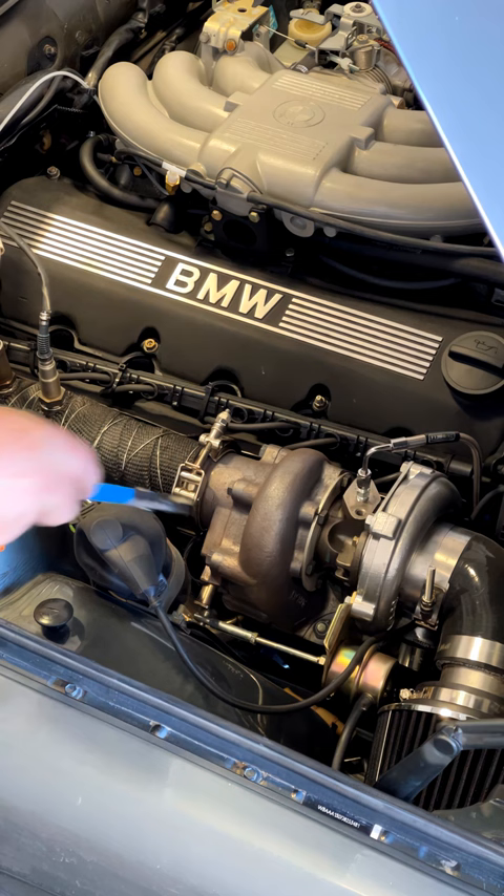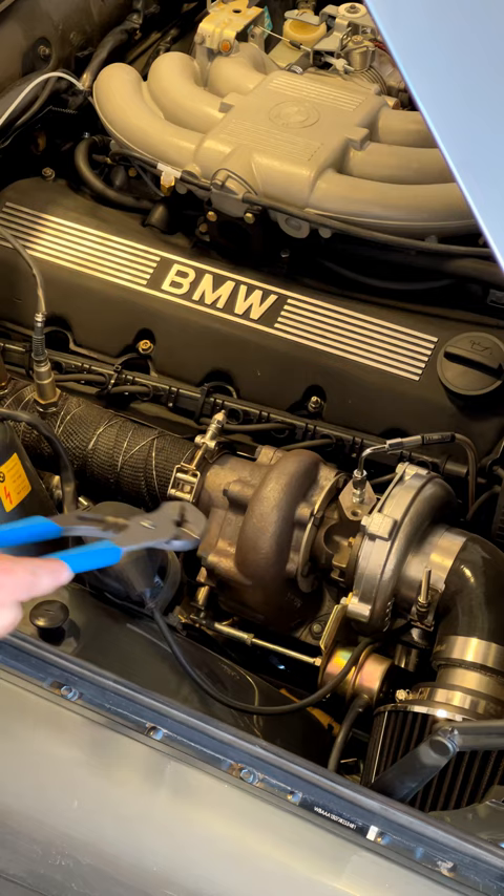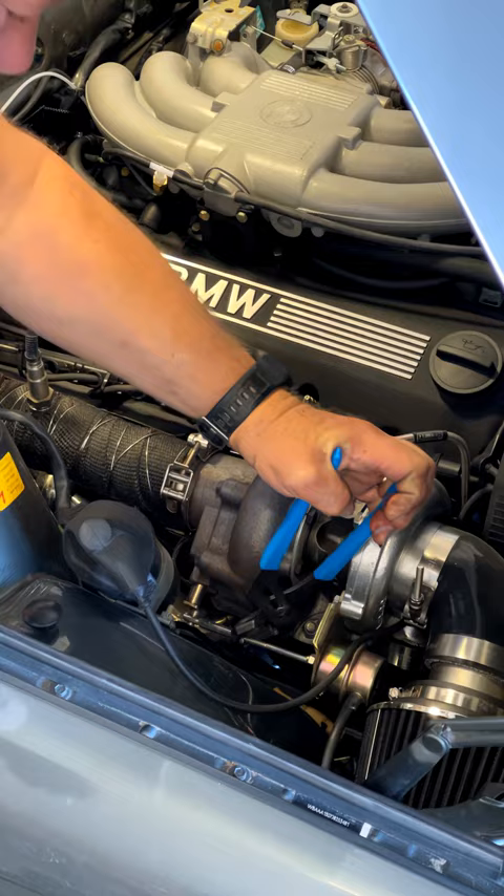That's the wastegate, that's the control rod, that's the control pot. I can't even move that with slip jaw pliers.